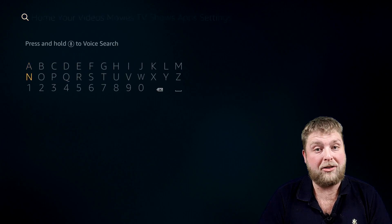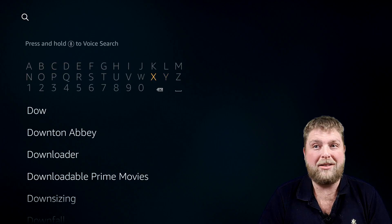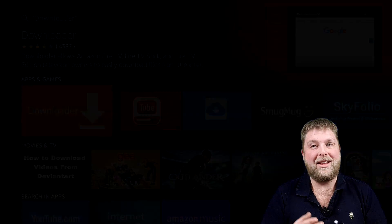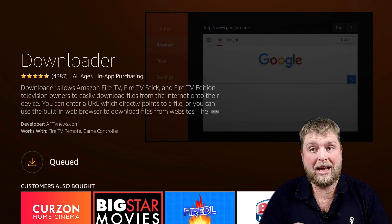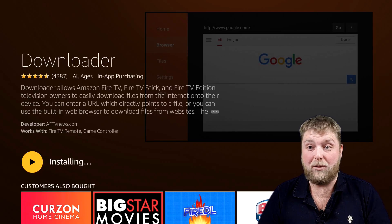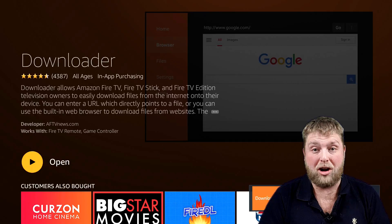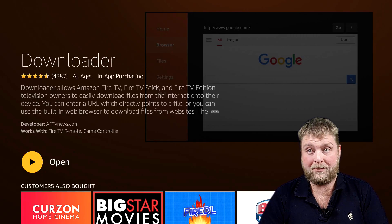In the top left hand corner you'll see the search icon. You're going to type in 'Downloader' and then hit that and install it. What I will say about the 4K fire stick is it's noticeably faster when you're trying to do stuff — even installing something like Downloader. And then it's done, finished.